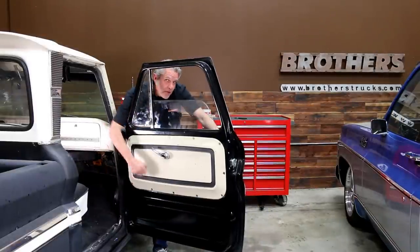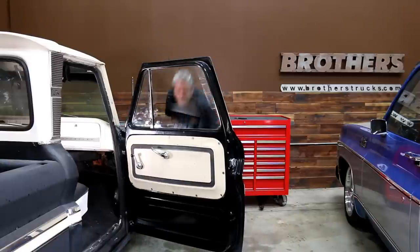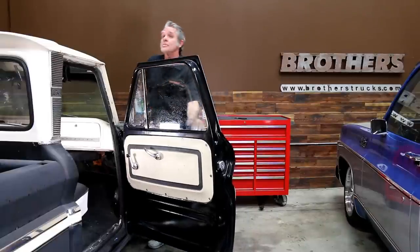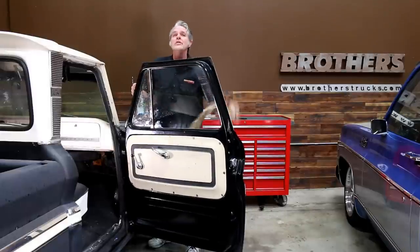There you have it — it is all done and working like a dream. Just going to clean off these fingerprints and we are set to drive. Be sure to check us out on Facebook or Instagram and subscribe to the YouTube channel because I've got a lot more helpful handy hints for you.